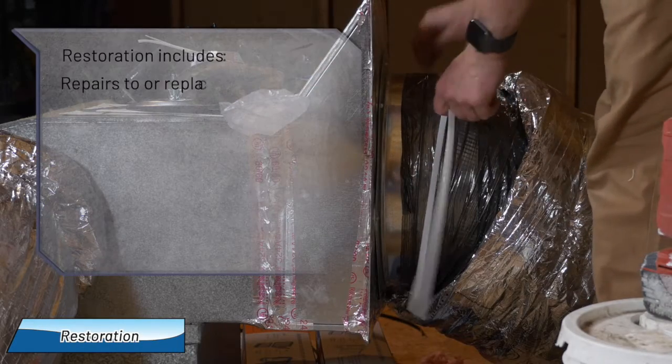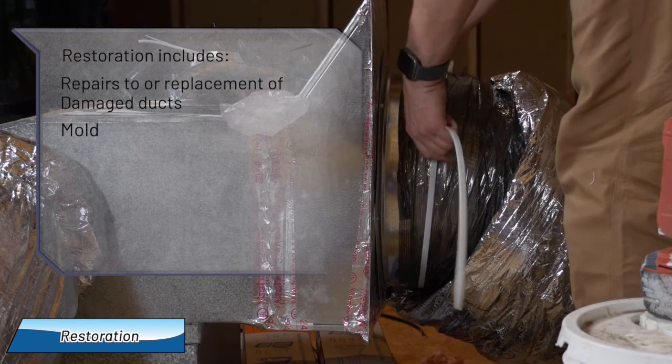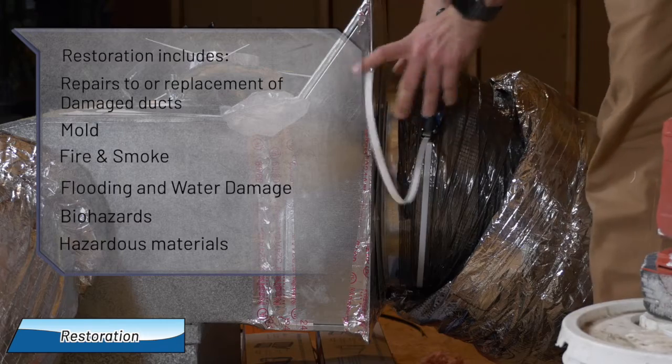Restoration also includes repairs or replacement of damaged ducts — things like mold, fire or smoke damage, flooding or water damage, and biohazards and hazardous material cleanup.